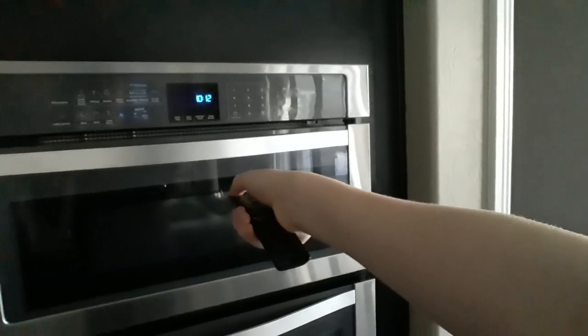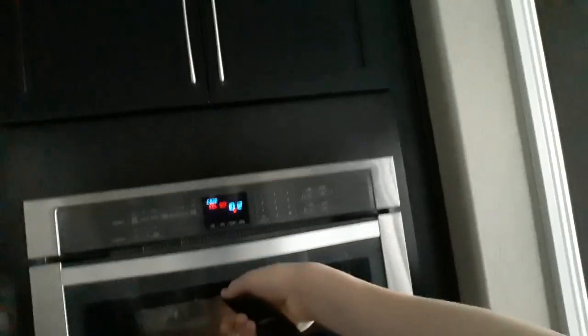Watch this. And just like that, I got the microwave going. That's incredible. Excellent life hack.